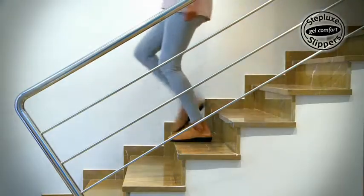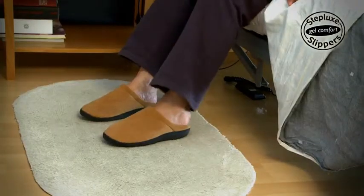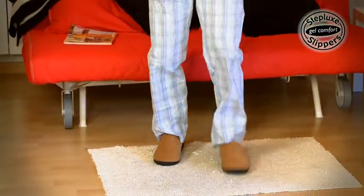Steplux Slippers absorb pressure on feet and knees as you walk or stand. You'll feel your feet are supported and relaxed while you enjoy the soft comfort.